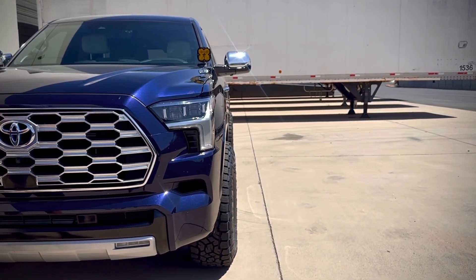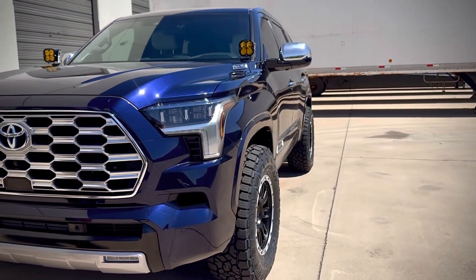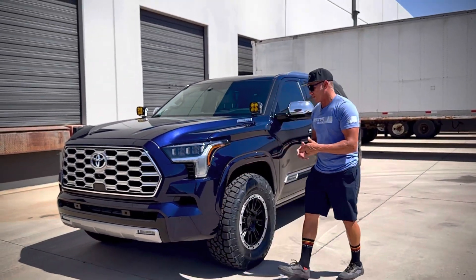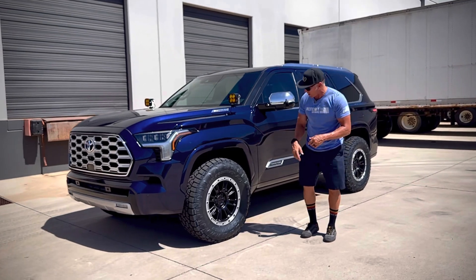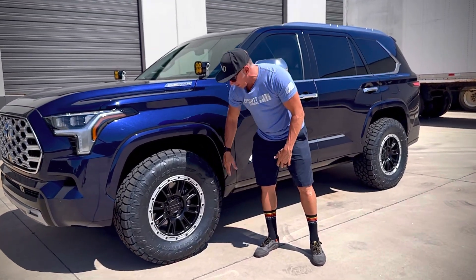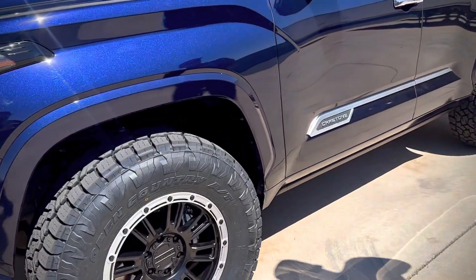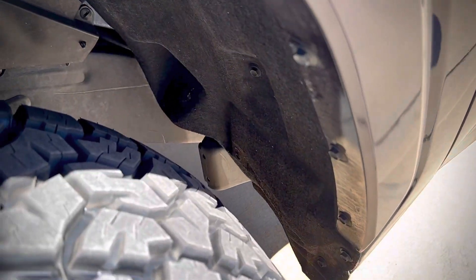We still pull the liners back in the front and the back of the front tires, and that's really to maximize the amount of room we have for the tire for turning radius. Down at the bottom here we trim it up just a little bit, and we pin it back right here on the back side. We actually took the bracket out of this one just to maximize the amount of room we had.